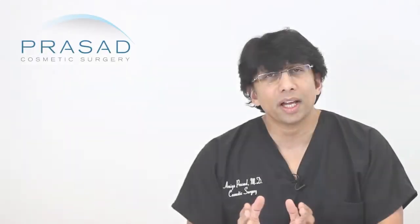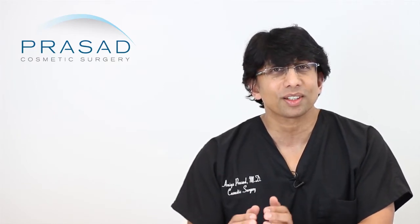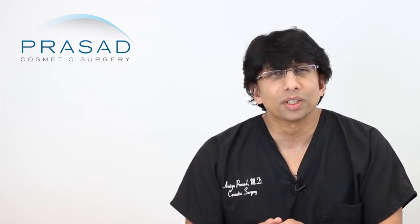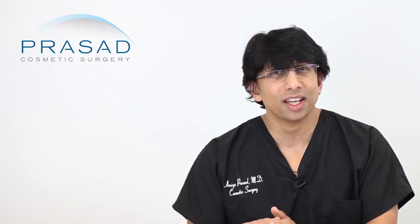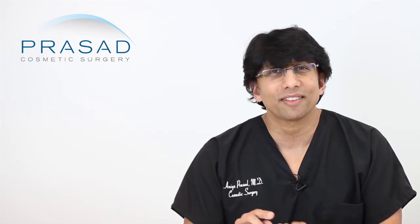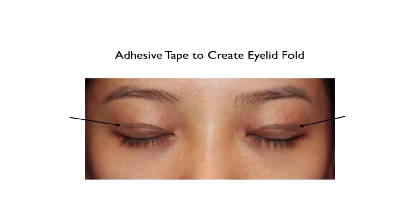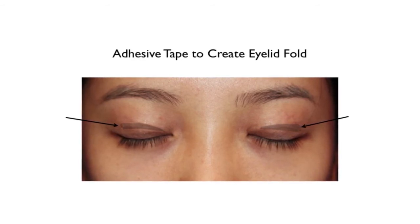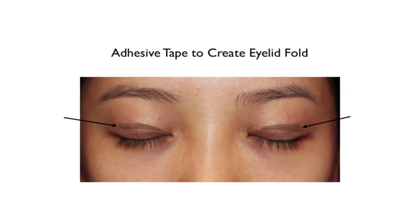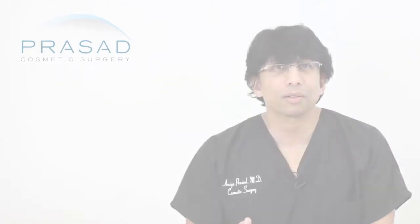To answer your question: if you have been successful with the glue — as many patients who come to us first try tape of different types — that actually gives me a guide to where I should place my stitches or how high they like their crease. If you've been satisfied with that result, then you are probably a candidate for surgery.